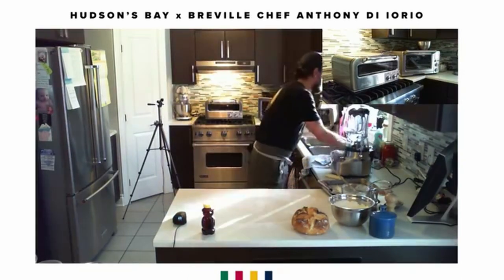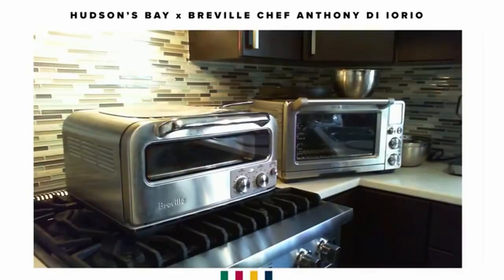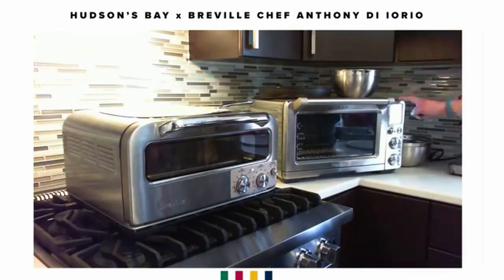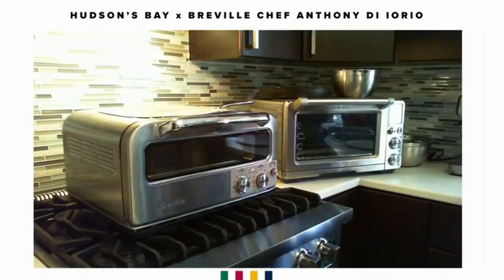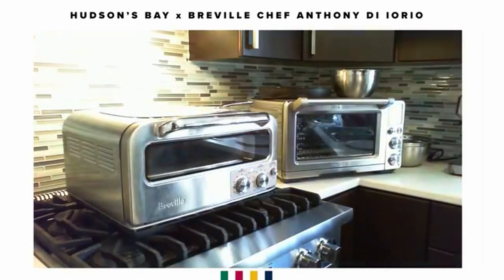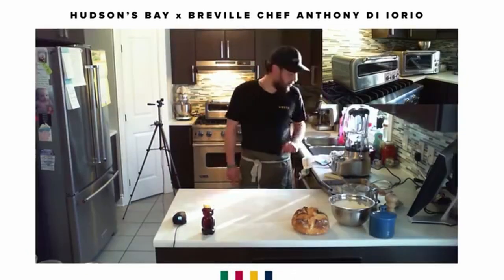If you're blessed to have this Breville Smart Oven Air, it's pretty much everything: you can toast, make bagels, broil, bake, roast, warm, cook pizza, proof dough, air fry — that's why it's called the Smart Oven Air. You can also reheat, cook cookies, slow cook, and dehydrate. I've used it as a dehydrator and it's extremely efficient and really well made.